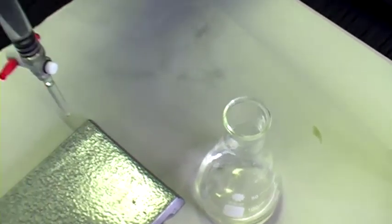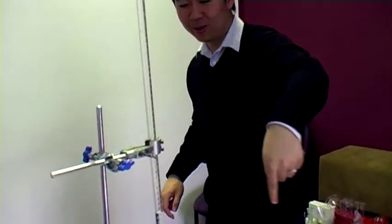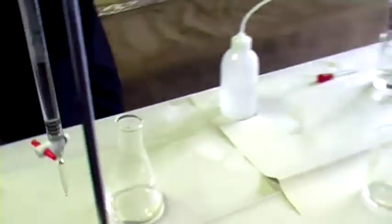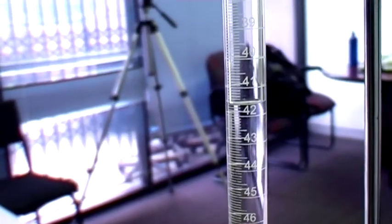Our final reading is 41.7 — we started at 18.6, giving us 23.1 mLs. Exactly the same as our first titer and also our rough titer. A rough titer shouldn't be this accurate, but I got lucky and got it down to the single drop. So far we've got 23.1, 23.1, 23.1. Record our results.